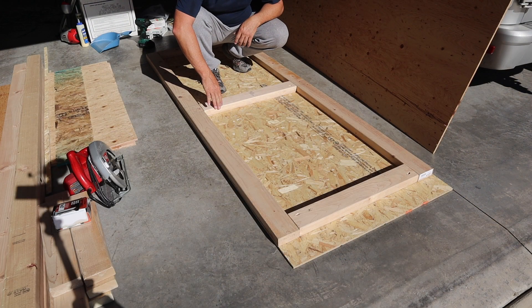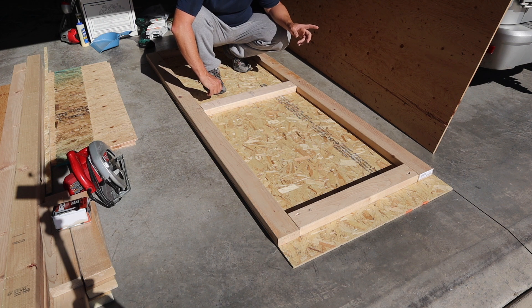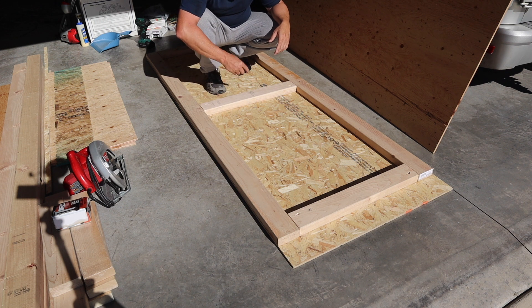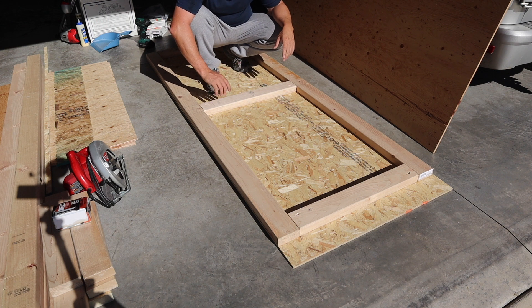This next step is gluing the back on the door and this is what really gives it its strength — it prevents sagging, twisting, and warping. It does add some weight, so I'm using 3/8 inch thick plywood. You can use pretty much any type of sheathing material but that's what I decided to use. It's going to be glued and screwed all the way around every six to eight inches, and then left on a flat area to dry. You're going to have a very stout, strong, twist-proof door.